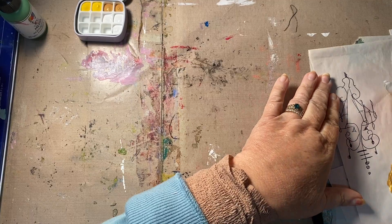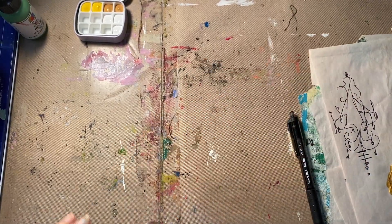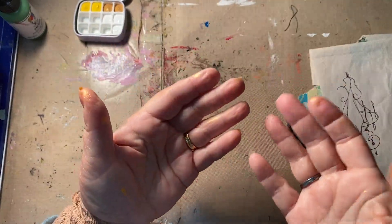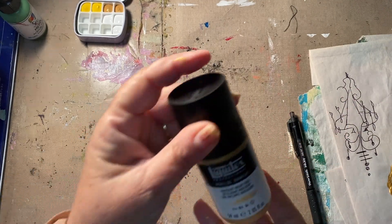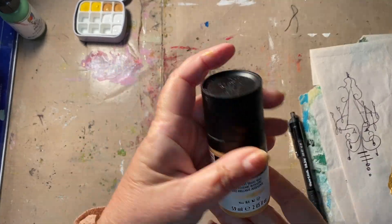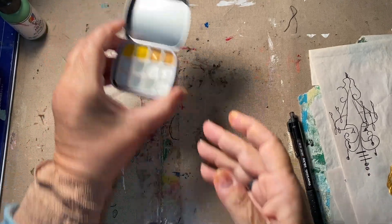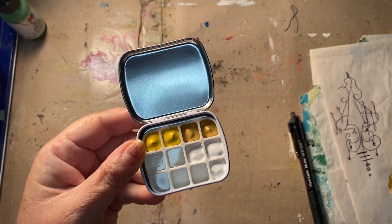Good morning! A little housekeeping — I have gold paint all over me. This happened because of gold Liquitex. I'm making my own personal little travel pan: always have yellow, always have white, always have gold.